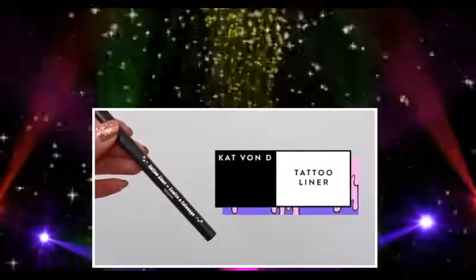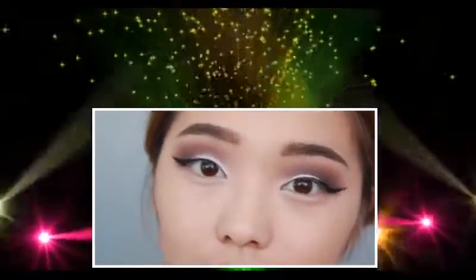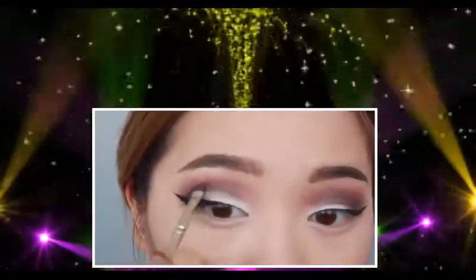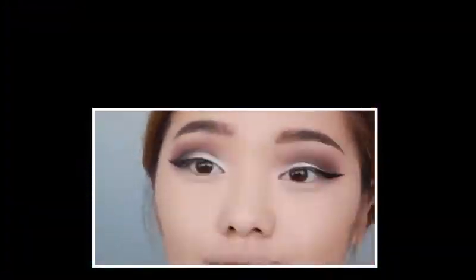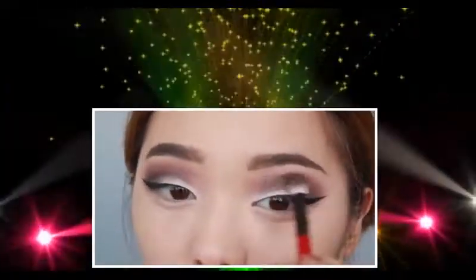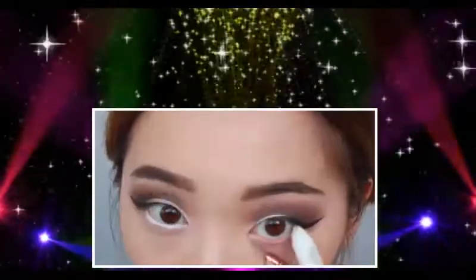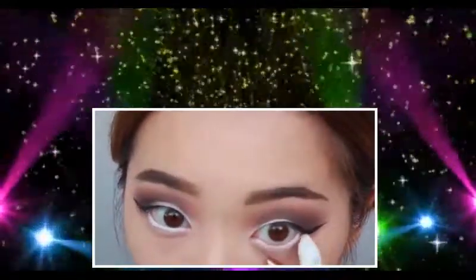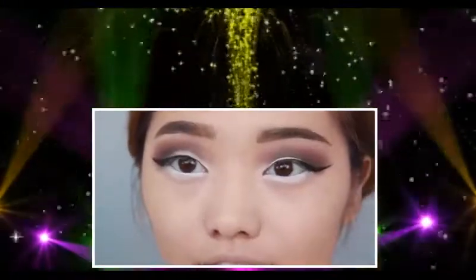Grabbing my Kat Von D Tattoo Liner, I'm going to draw a super sharp wing on both eyes — there's nothing subtle about this look. Then I grab some black eyeshadow and with a smudge brush, give myself a cut crease to make my eyes more doll-like. It might look a little harsh, so make sure you give it a good blend. Let's widen those eyes even more by using Milk to tight-line the entire lower eye — this illusion makes your eyes look like they begin further in.